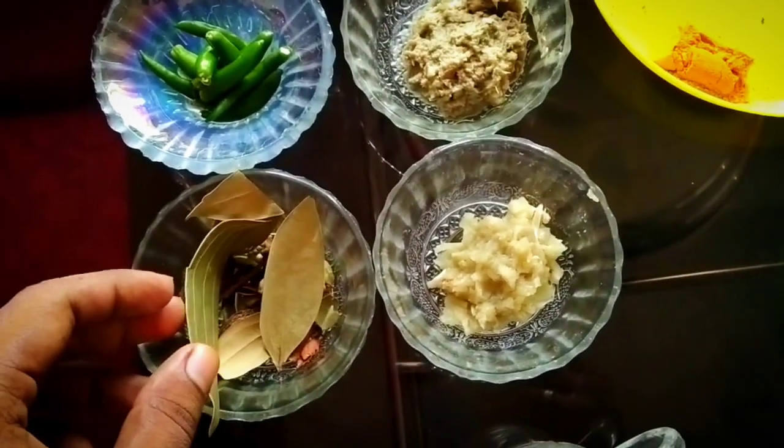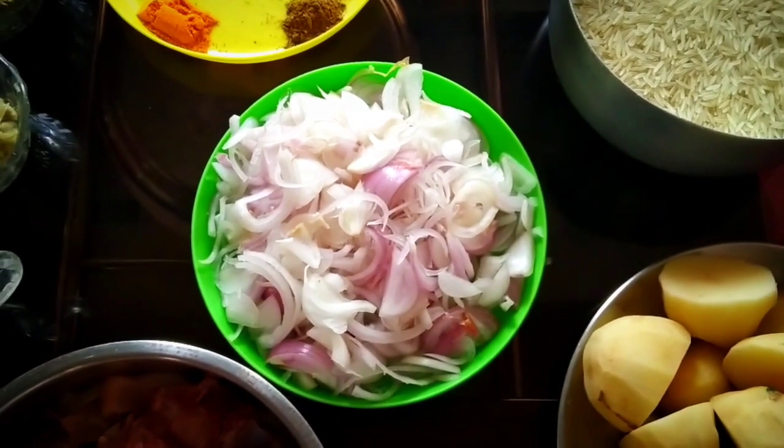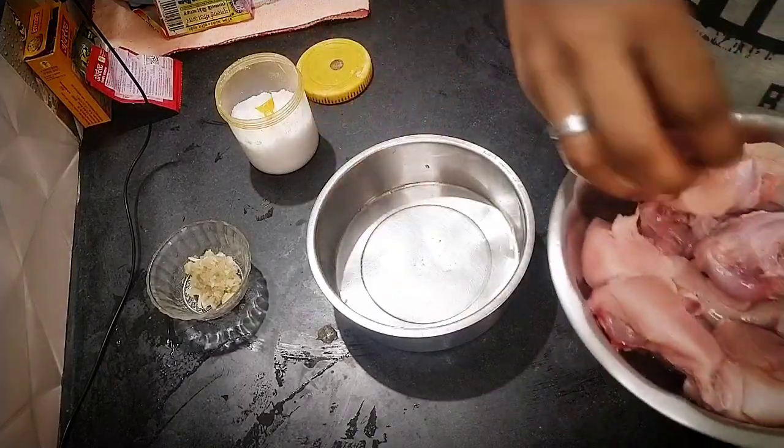Thank you for joining us. I have got some oil, and I'm going to put it in the freezer. I have got some lunch. I will eat some chicken.